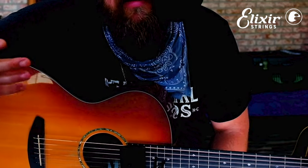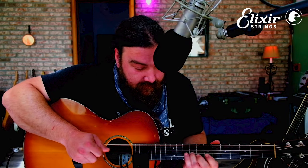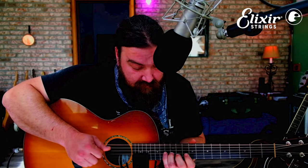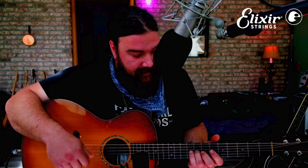I'm starting on the 13th fret on the G string — the third string. I like to do this little droney top D, which gives it an open tuning, almost Indian flair. Just one string, doing the melody line on the third string, and it does it twice.